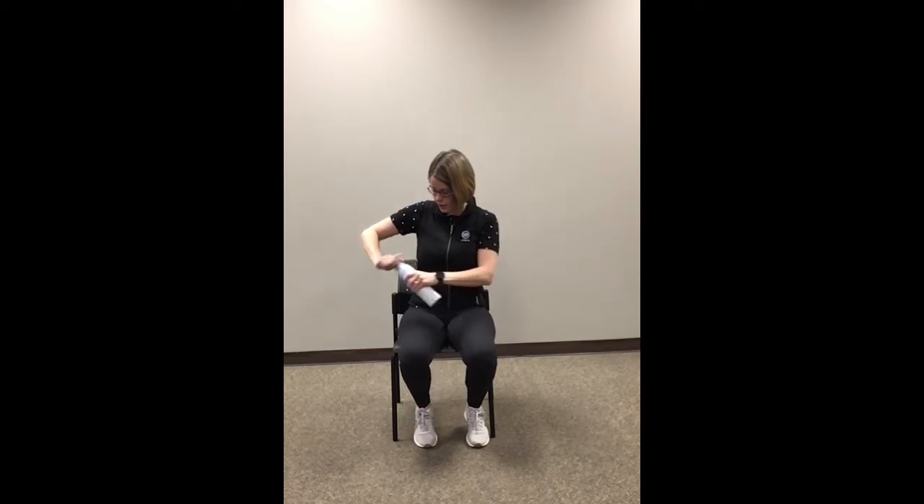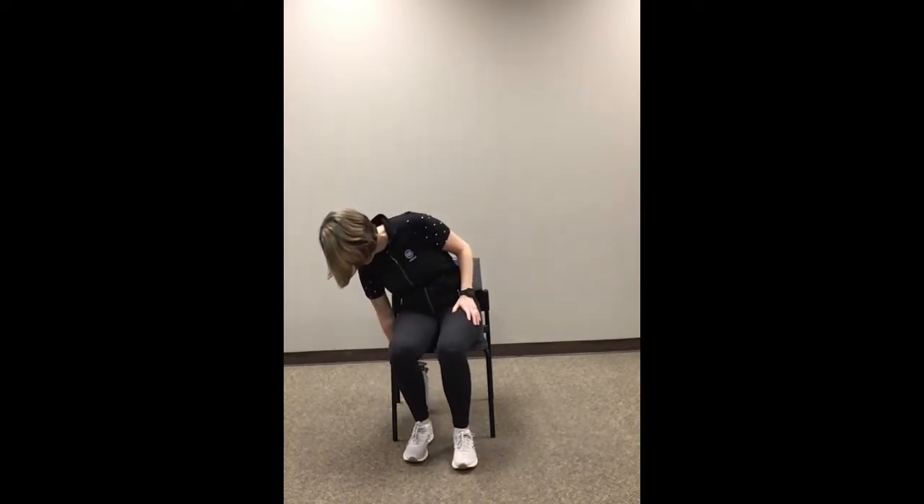Alright, sitting up nice and tall in our chair, we're just going to bring one leg out and stick with that same leg, just bringing it out a few times. Excellent — let's do two more and switch it over to that other leg. Try and make sure you're sitting up as nice and tall as you can. And let's do one more. Keeping your feet flat and your ankles below your knees, let's bring those heels up.